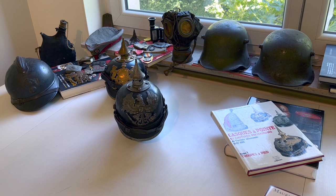Hello and welcome to this new video, the third I will post on my channel. This time I will present to you another object from my collection, which is the Spiked Helmet Model 1915.